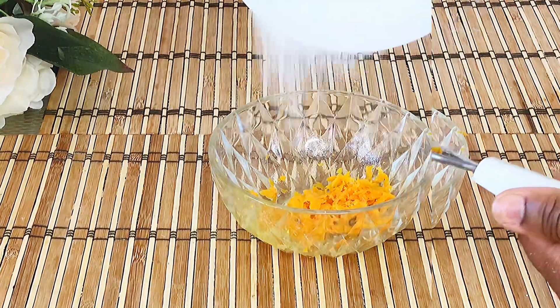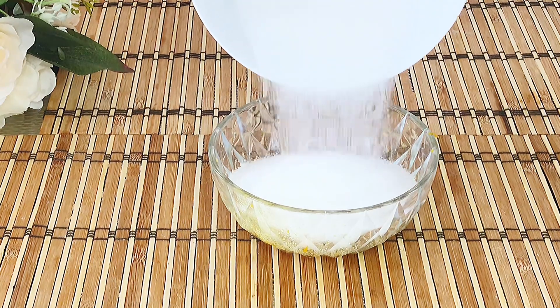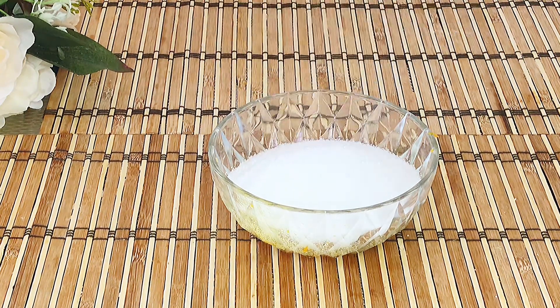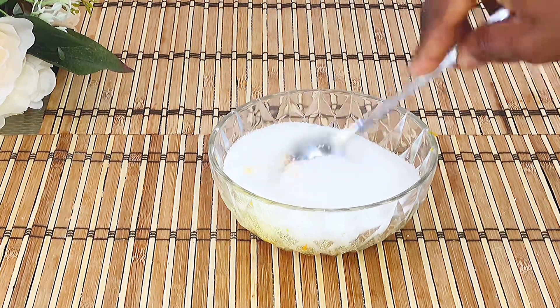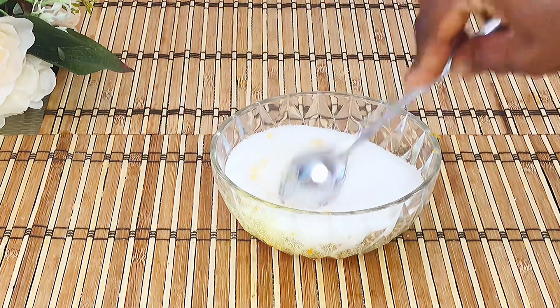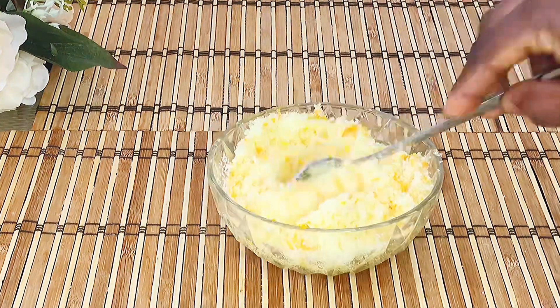After grating, add some sugar to the orange zest and mix together. This helps the orange to release even more of its delicious flavor and oils. Once done, set aside.